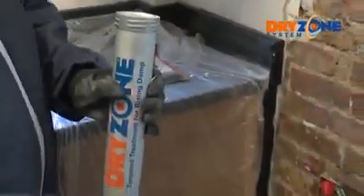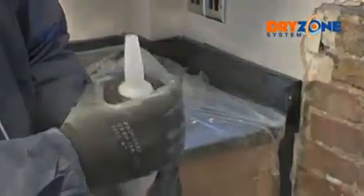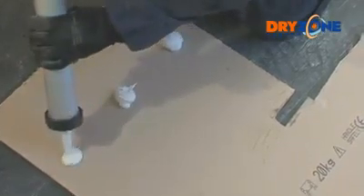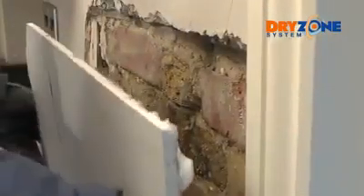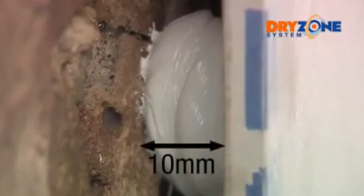Dry Grip adhesive can now be used to secure the plasterboard to the wall. Apply small dabs of Dry Grip evenly spaced to the reverse of the plasterboard — allow about one to two tubes for a standard size sheet. Offer the board up to the wall and fit it into place, making sure there's sufficient contact with the adhesive but allowing an air gap to remain. The recommended air gap between the board and wall is about 10 millimetres, which allows for some adjustment and helps prevent the board from coming into direct contact with the wall.